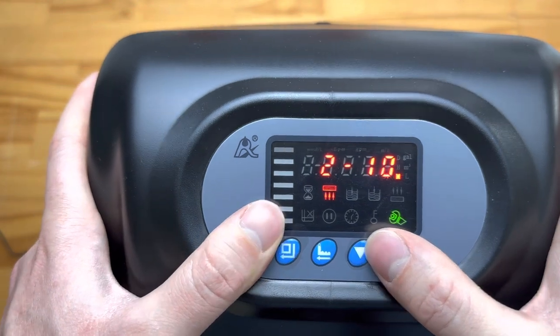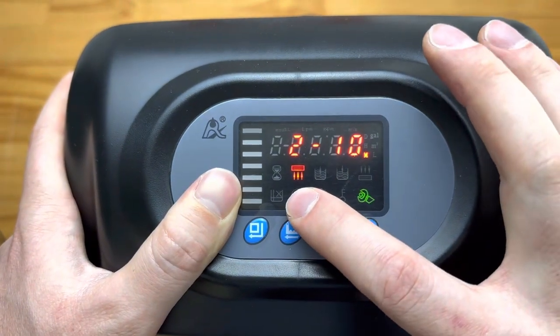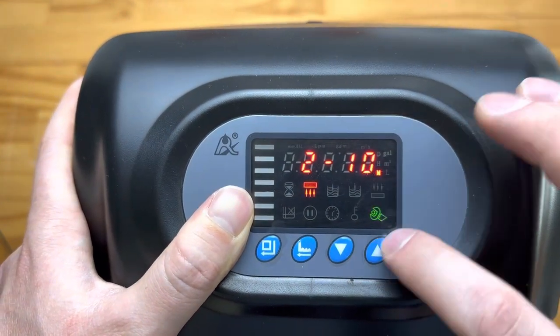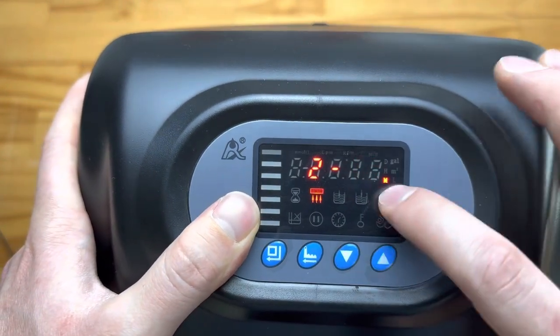After that we have the backwash time, which is the duration of the backwash. You can see the arrows pointing upward indicating it's a backwash, and this is set to 10 minutes. You can change that depending on the media you're running or the size of the vessel you have.